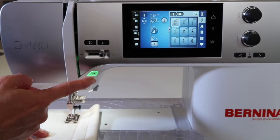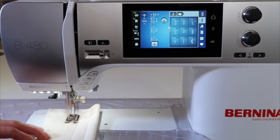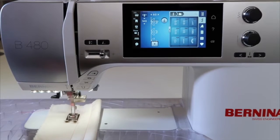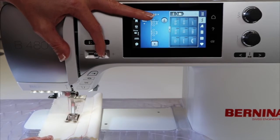When the light is green, if you push it nothing happens, but if you push and hold it for just a little longer, it will start. I am not stepping on my foot control right now — I'm actually just letting the machine sew. If this is too fast, use the speed control and find a nice speed for your stitching.